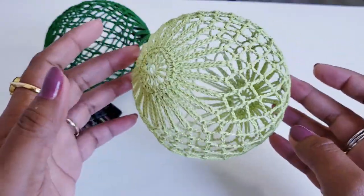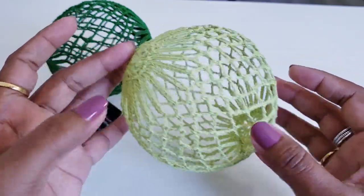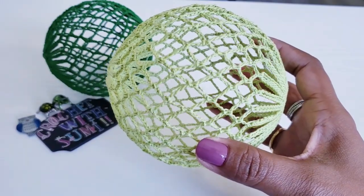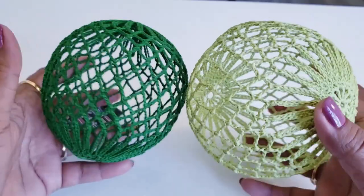This 3D crochet ball is done! I hope you have learned from this video. If you have any questions or queries, please let me know in the comment section. See you in my next video — till then, bye-bye, take care.